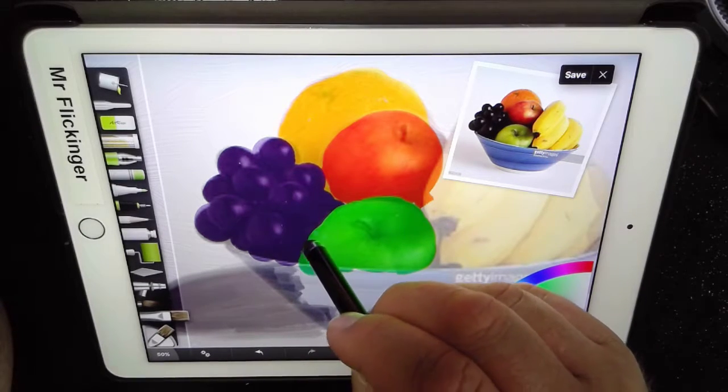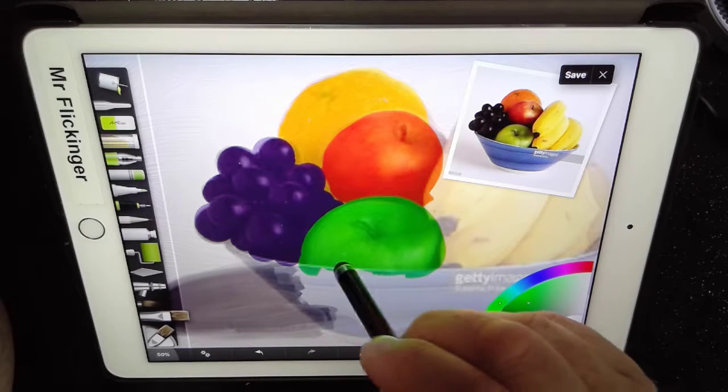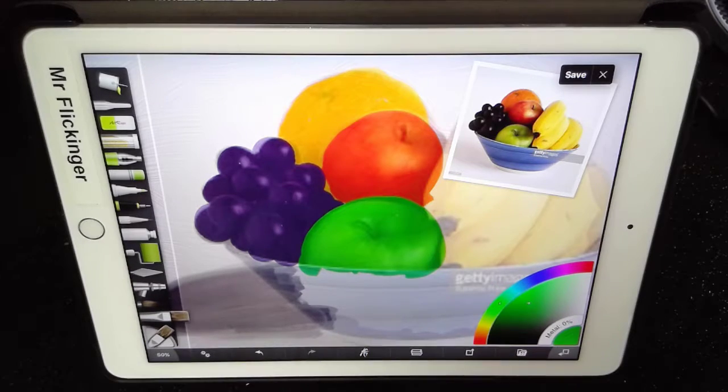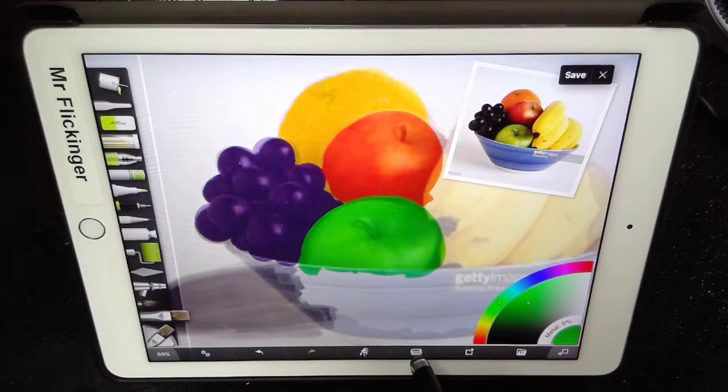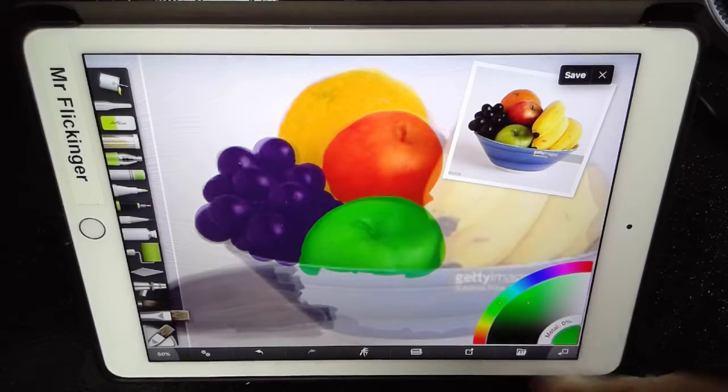So there's our apple — I'm just going to get a nice, even shape to that there. Our green apple is done, and let's go ahead and add another layer up here, and that's going to be for our bananas.